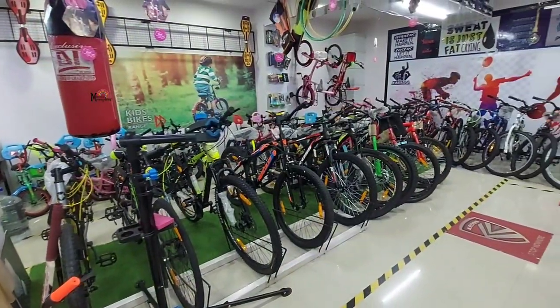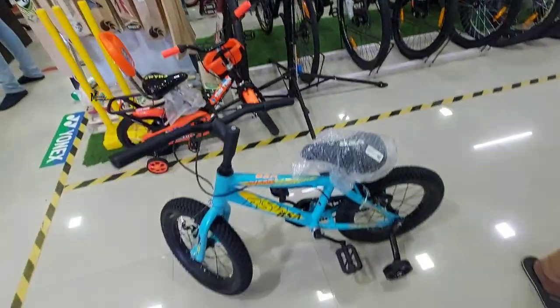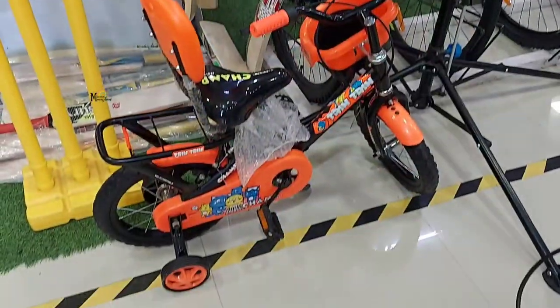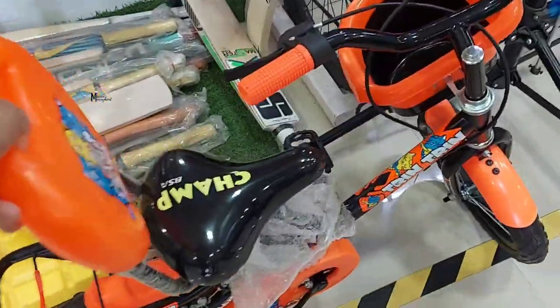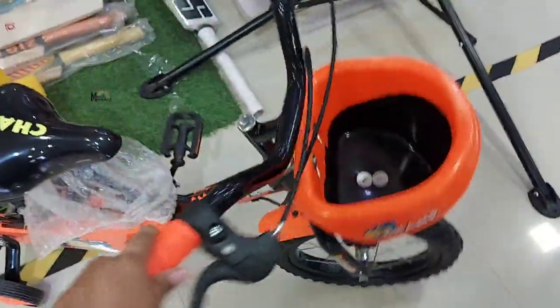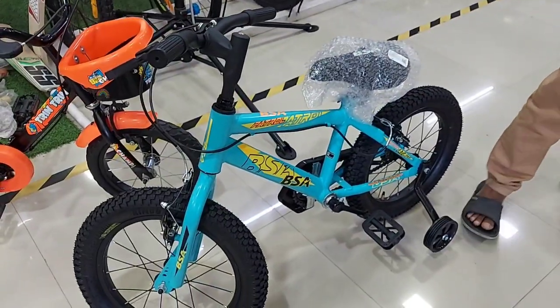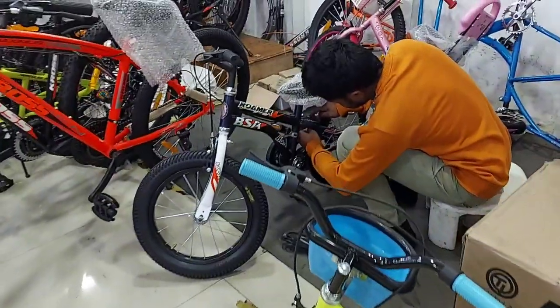There were two models which we actually loved, and these are the two models shown over here. The first one is more kiddish — it has a back support and a basket kind of thing, and it's very flashy. The second one was more stylish and more raw.